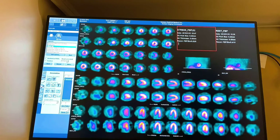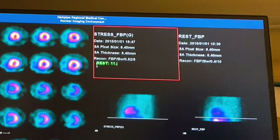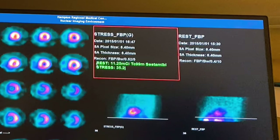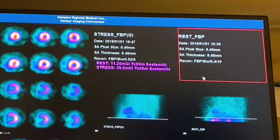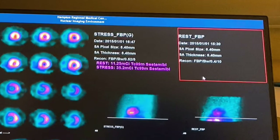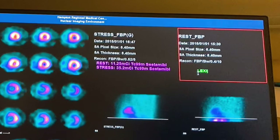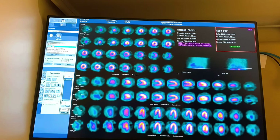Here is where I annotate using the pencil tool. There are a couple of things you must write on your study. For rest, I'll put the dosage — let's say 11.25 millicuries of technetium-99m sestamibi. For stress, we gave 35.2 millicuries of technetium-99m sestamibi. Then note how we performed the stress test: did the patient walk on the treadmill, or did we give Lexiscan? This patient was given Lexiscan. And the only thing I'm missing now are my initials.